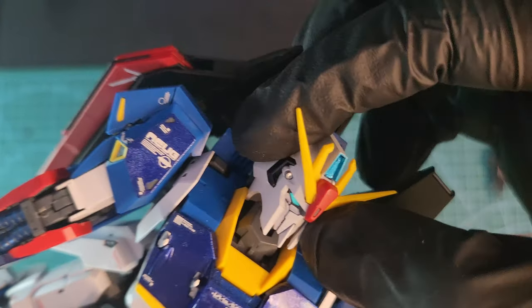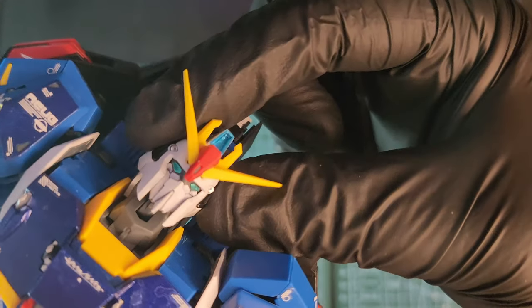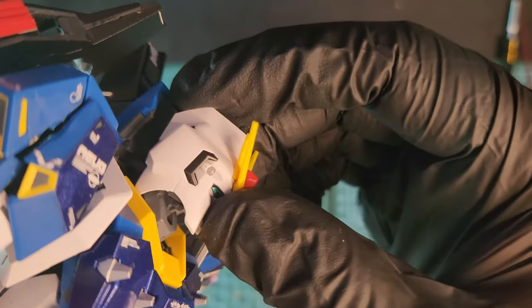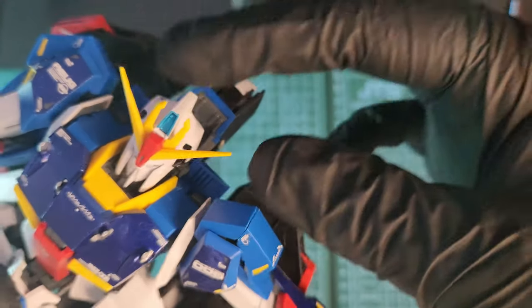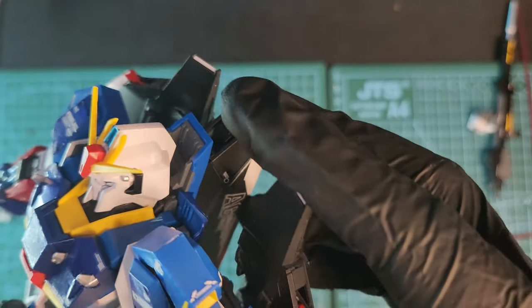The head also moves 360 degrees and in all directions freely; it can also extend a little bit. Beautiful head on the back. I also painted the side parts black.